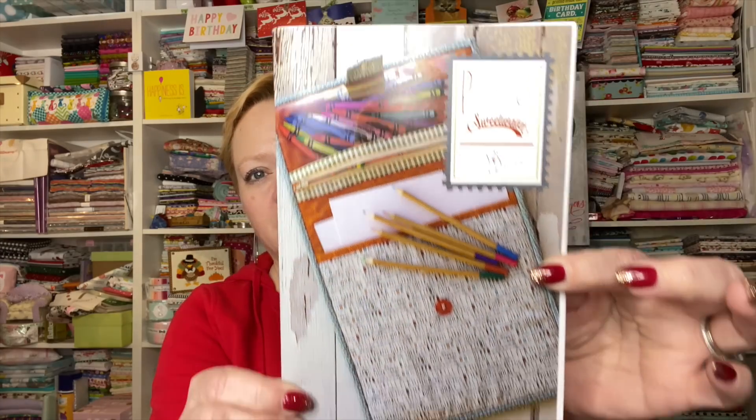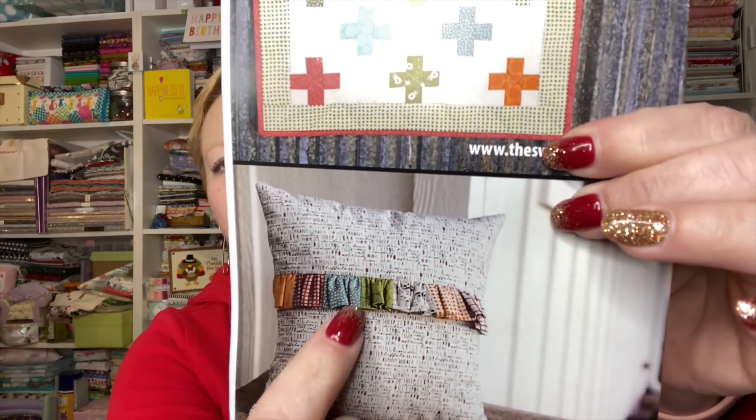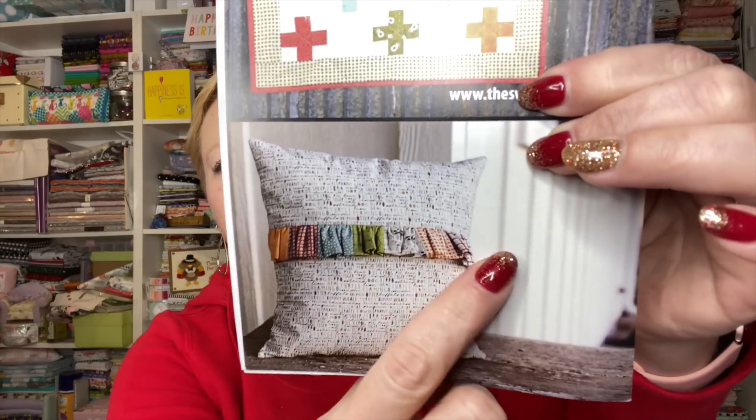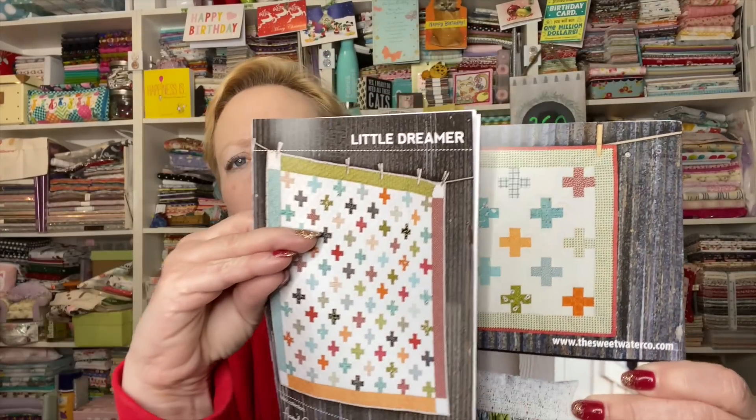Now there's a series of projects included. They had this pillow on their Instagram — I love that pillow! Look at it with the little ruffle. And here it looks like you can do a miniature 'Little Dreamer' mini quilt as well.